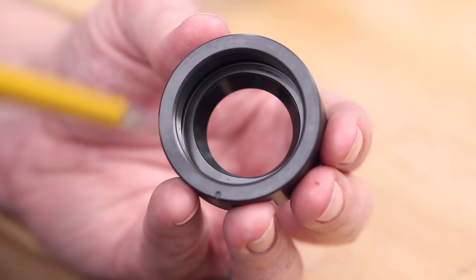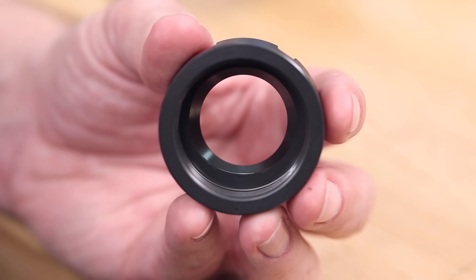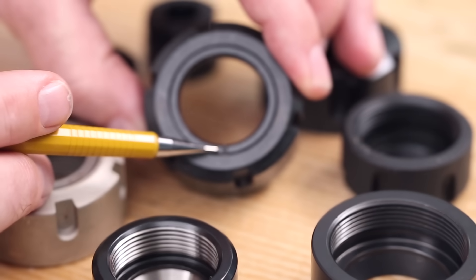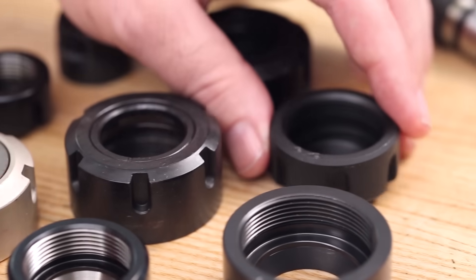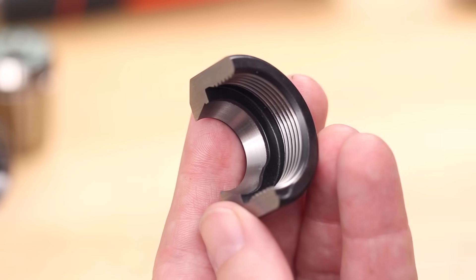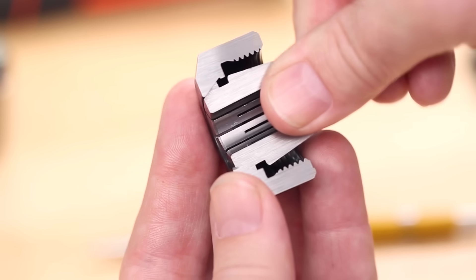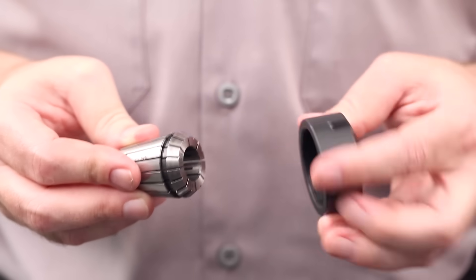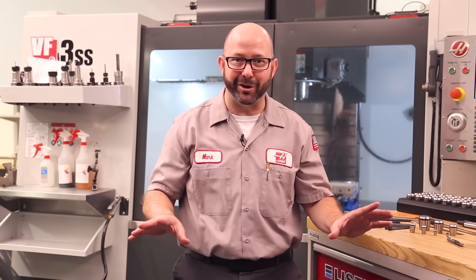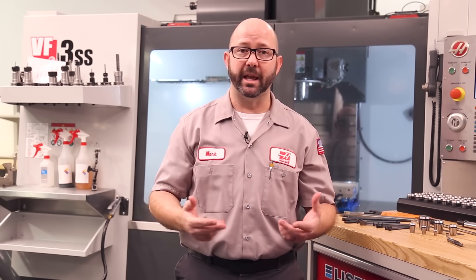Most collets have an eccentric extractor ring — a lip — that helps pull out the ER collet during disassembly, which can make assembly tricky if you don't know the technique. Most collet nuts have a mark on the bottom showing the pivot points for loading the collets. Tilt the collet, load it at an angle tucking it behind the extractor lip, then tilt it up. Rotate the nut in your hand until the collet snaps in. Never set the collet onto the holder and screw the nut on — you can break the nut and damage the collet.